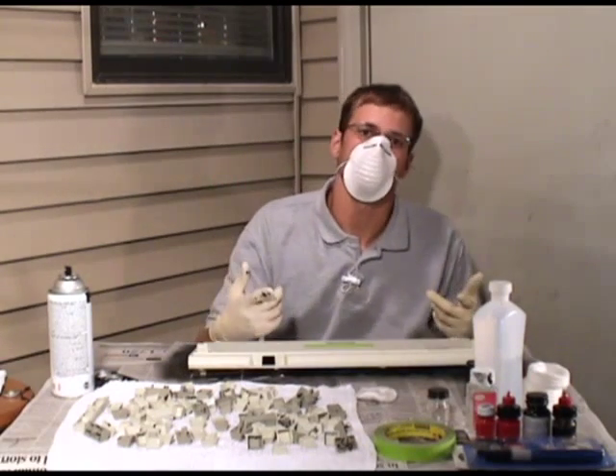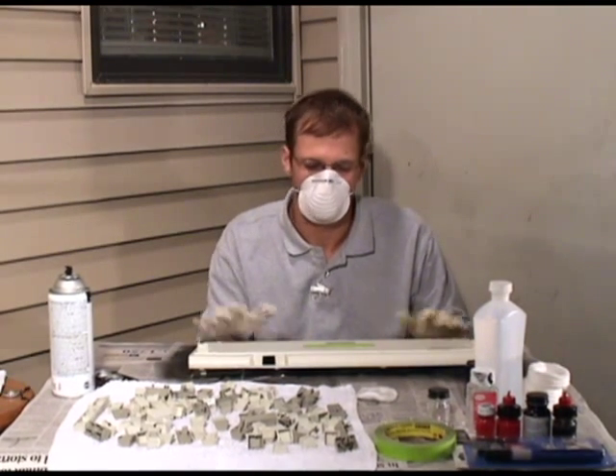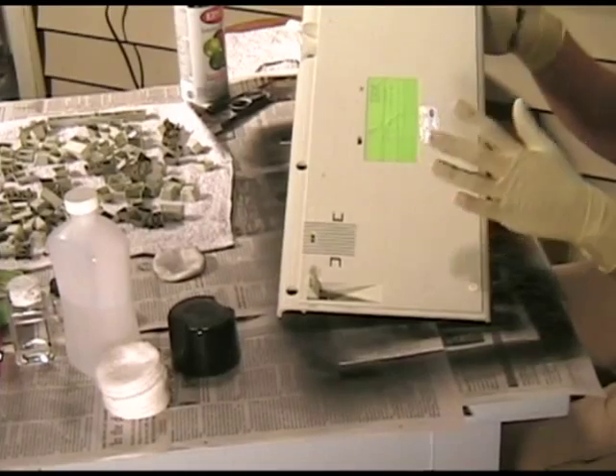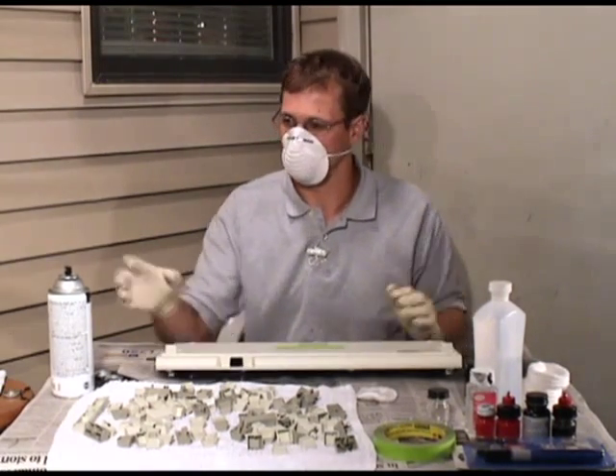While the top half of the body dries, I'm going to go ahead and do the bottom half. And if you look here, we are even taping off the birth certificate for this thing — the date of manufacture — so it'll keep its authenticity. Let's get back to painting.